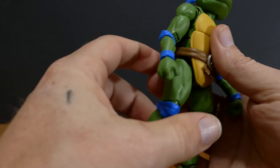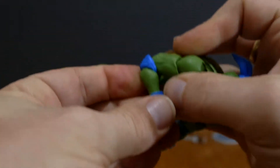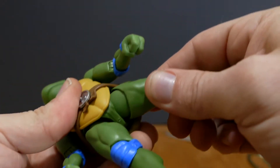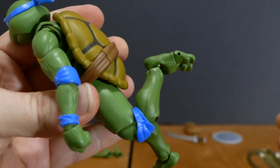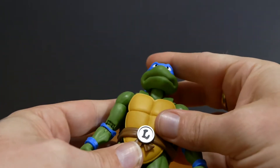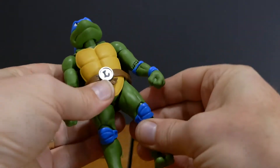It has all the exact same articulation as the previous figure, the Raphael. On the inside you have a ball joint that's also on a hinge. On the elbow you have a nice double joint. The wrist is actually on a ball joint. You also have a bicep swivel on both arms. The legs have what appears to be a ball joint and also a swivel, a double-jointed knee with a crazy amount of articulation, ankles on a swivel and rocker, and toe articulation. The head itself has neck and head articulation, and you can actually move the arms forward which is really akin to the older Marvel Legends figures.